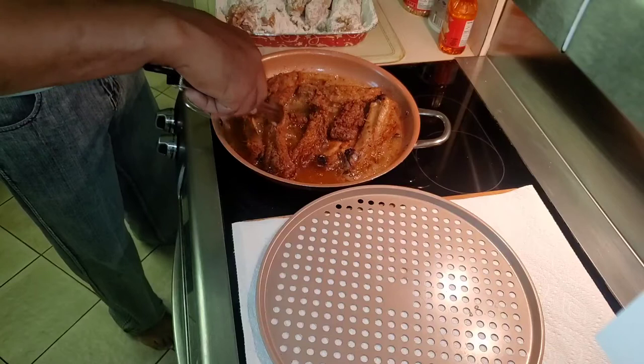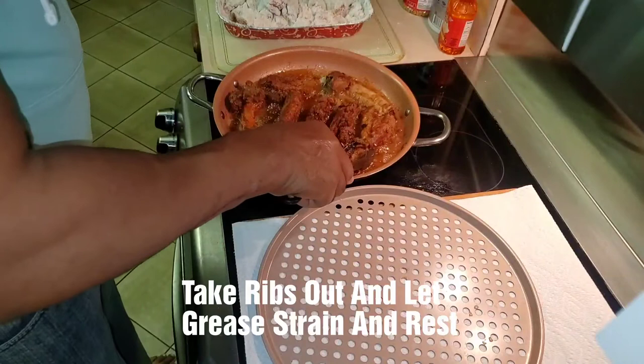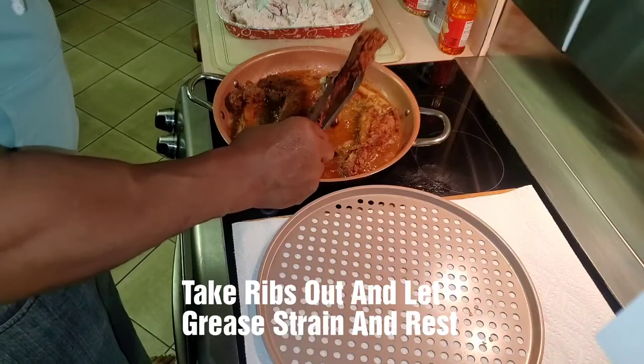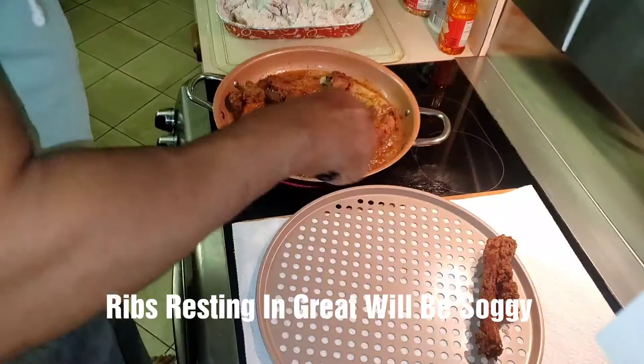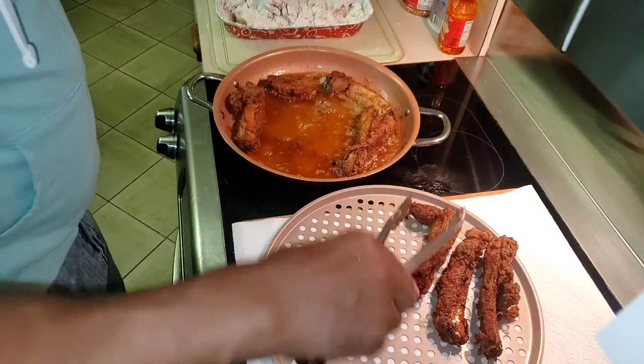They're just about there, but in another couple of minutes we're going to take them out. These bad boys are ready to come out. Make sure you grab them real tight so they don't slip and fall back into the grease. Shake them a little bit and just place them on your cooling rack so they can strain. And while these are ready to come out, the other batch is ready to go in.